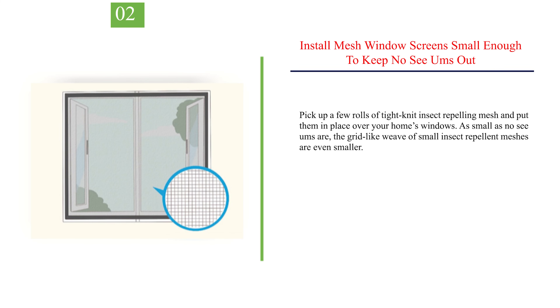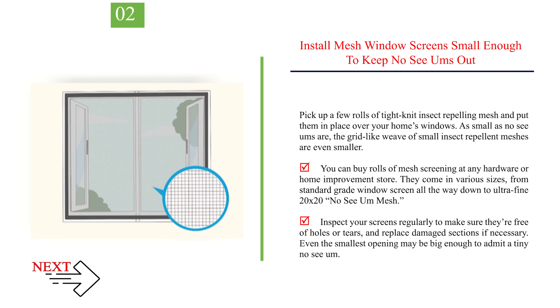Number 2: Install mesh window screens small enough to keep No-See-Ums out. Pick up a few rolls of tight-knit insect-repelling mesh and put them in place over your home's windows. As small as No-See-Ums are, the grid-like weave of small insect-repellent meshes are even smaller. You can buy rolls of mesh screening at any hardware or home improvement store. They come in various sizes, from standard-grade window screen all the way down to ultra-fine 20x20 no-see-um mesh. Inspect your screens regularly to make sure they're free of holes or tears, and replace damaged sections if necessary. Even the smallest opening may be big enough to admit a tiny No-See-Um.